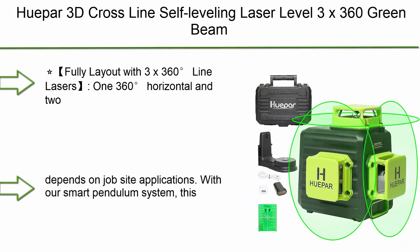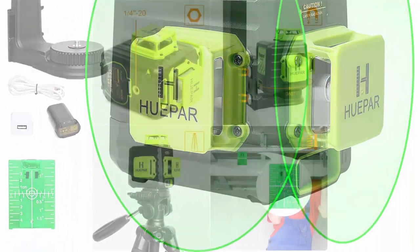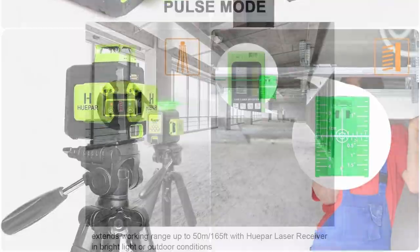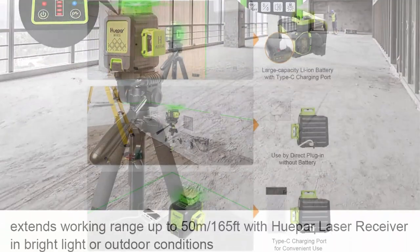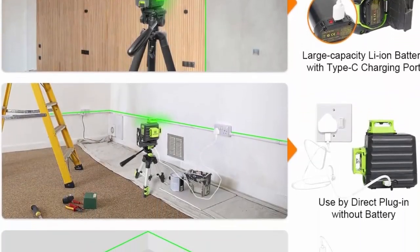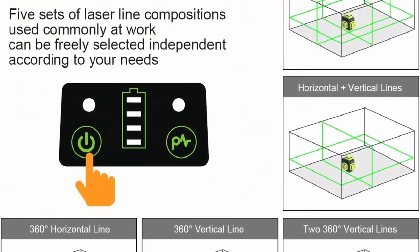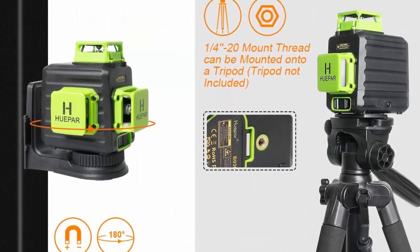Top 1: Hooper 3D cross-line self-leveling laser level — 3x360 green beam, 3-plane leveling and alignment laser tool, with Li-ion battery with Type-C charging port and hard carry case included. V03CG Pro model. Fully laid out with 3x360-degree line lasers: 1x360-degree horizontal and 2x360-degree vertical planes, enabling users to cover the floor, wall, and ceiling all around the room. The three laser lines can be selected individually depending on job site applications.